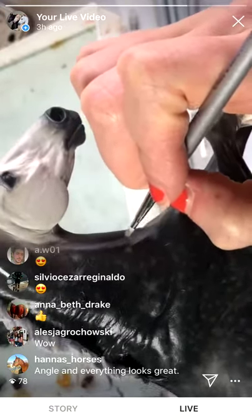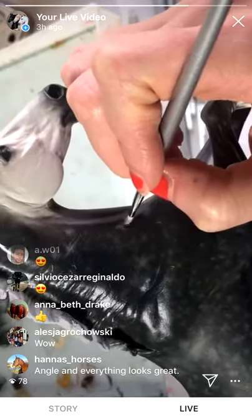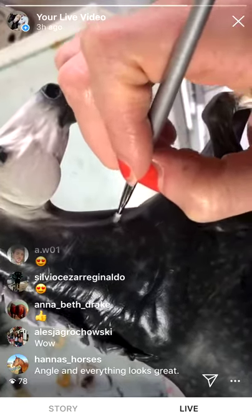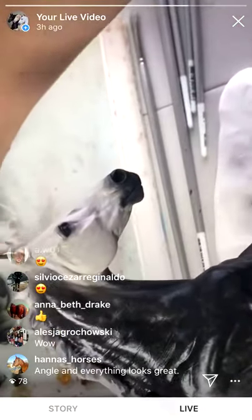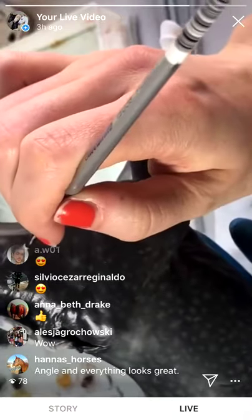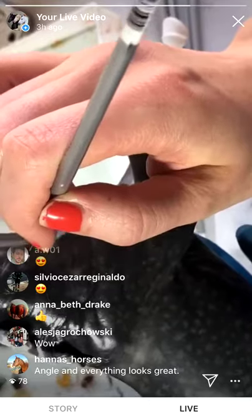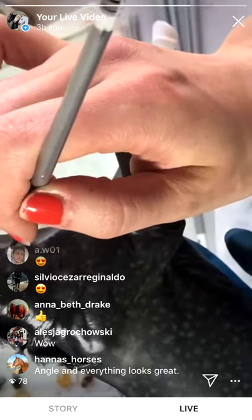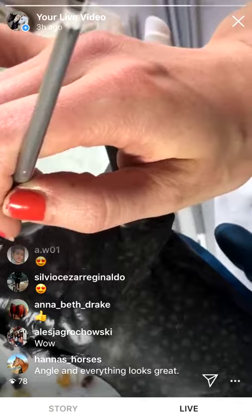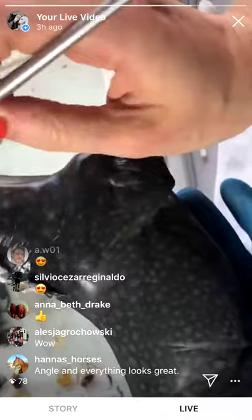Of course the goal is to always get it done in as few layers as possible so you're not constantly correcting yourself. But I think sometimes when creating things, the biggest thing that stands between us is just being afraid of doing it wrong or messing something up. With oils you can go both lighter and darker at any point — if it's an extreme transition it might take longer, but it's still possible.